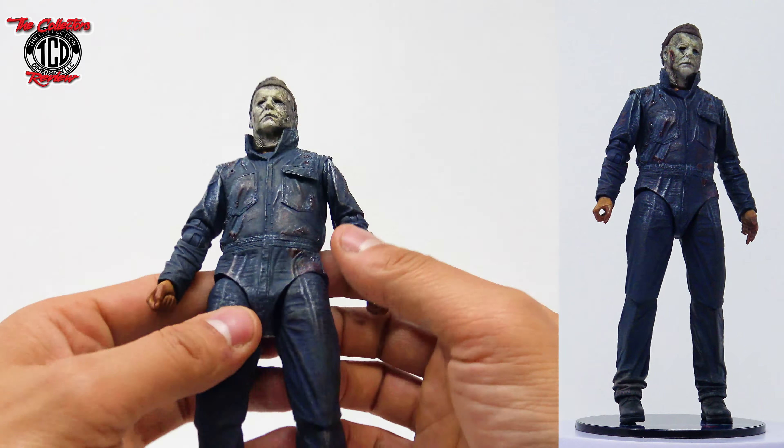Loving how he looks — the detail on the jacket, everything. The mask is looking lovely and I'm actually loving the extra mask that he came with, that's looking real slick. The fingers, the hand that's cut — wondering how the articulation is going to be on this one. Loving his look all around, the dirt on the cuff of the pants — the detail on this figure is real nice.